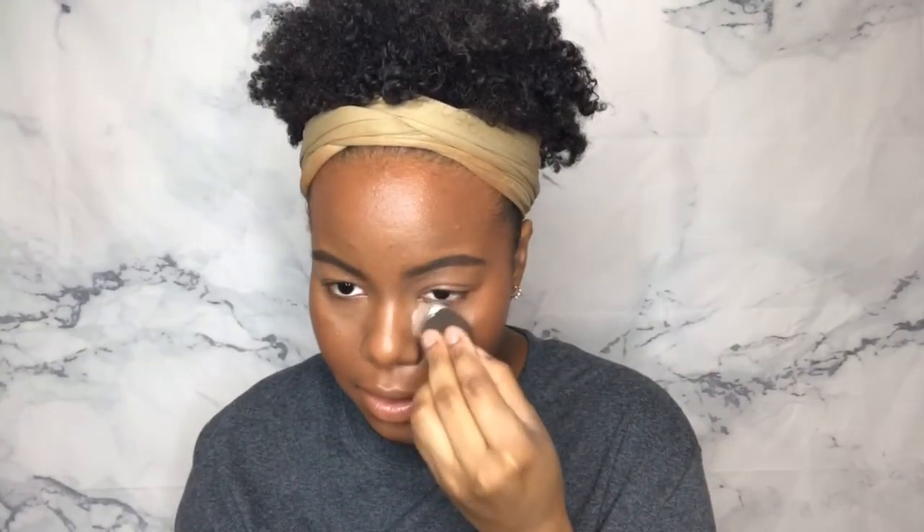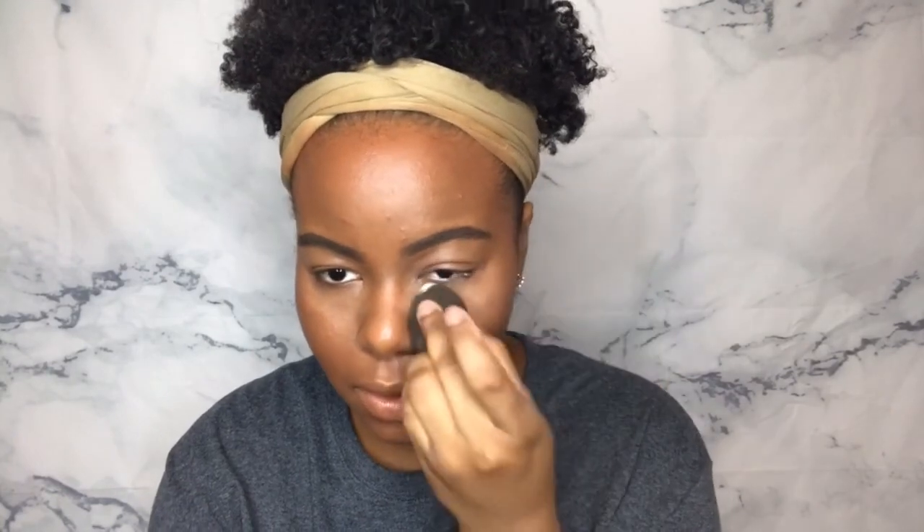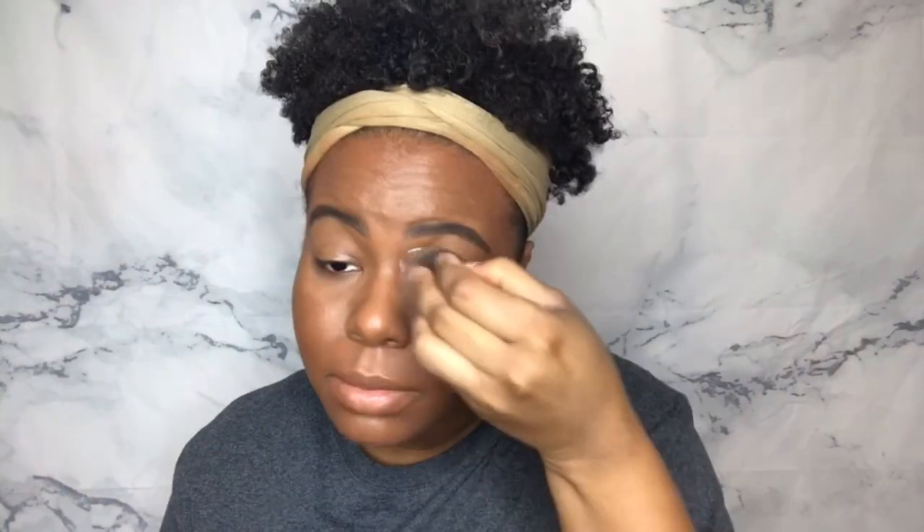Now we're going to be setting under the eyes with the Laura Mercier translucent powder. Does anybody still use this? Because I remember at one point this was all the rage — I remember saving up to go buy this powder. I was like, I need it. I'm packing it on the sponge, dabbing the excess off my hand, and then setting under the eye. Let's make sure we set those eyelids so they won't be getting oily and greasy.